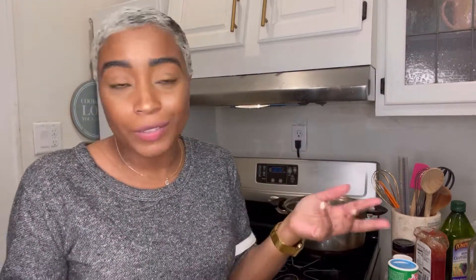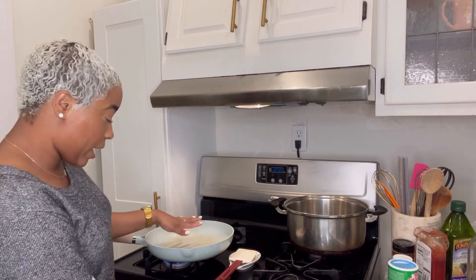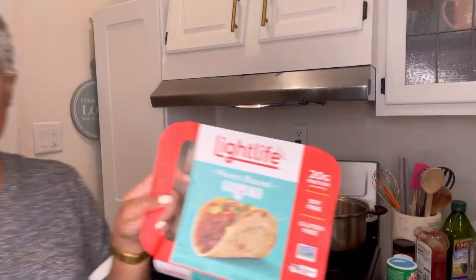We're doing a little twist on the sloppy joe today. I originally did this back in 2015 — my cousin laughed at me. Since then I've seen other people do it, and I'm like, I did that a long time ago. Anyway, you want your skillet on medium to high, and we're going to put our plant-based meat in. This plant-based meat is made from pea protein and it is soy-free and gluten-free.